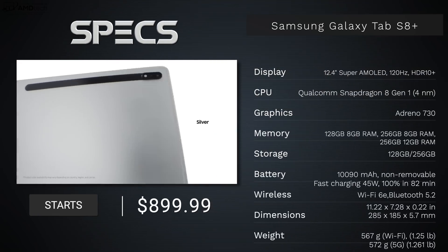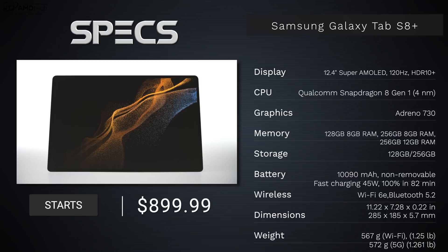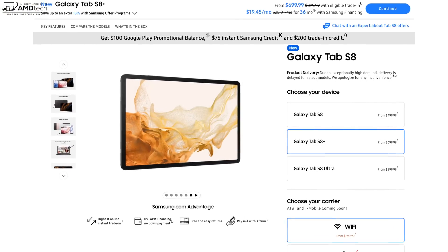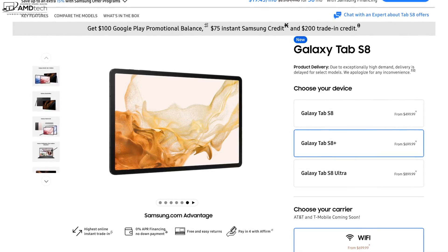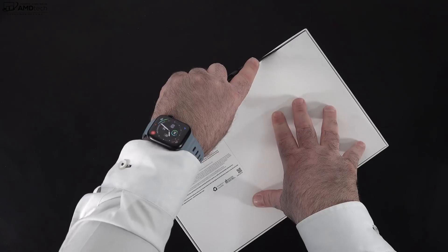In the interest of transparency and full disclosure: I'm not being paid or sponsored by Samsung, all opinions are my own, and Samsung is not getting copy approval — they're seeing this video for the first time just like you. This unit was purchased with my own money; I did not receive a review unit. Pricing is $899, but with trade-ins and additional credits you can get a lot off that asking price. I'll leave a link in the description below for more information.